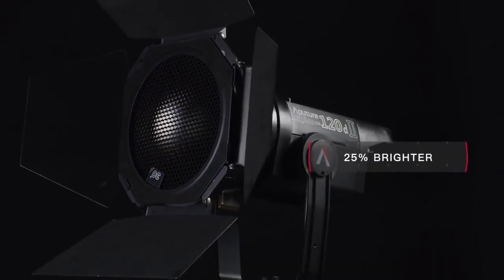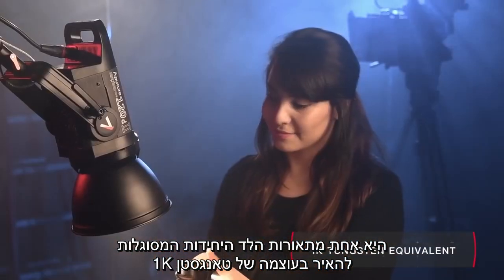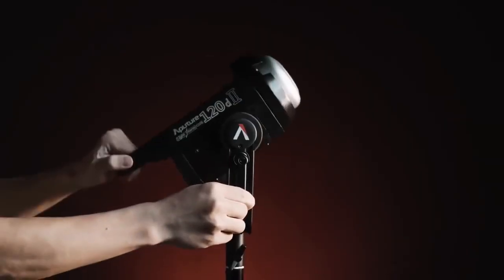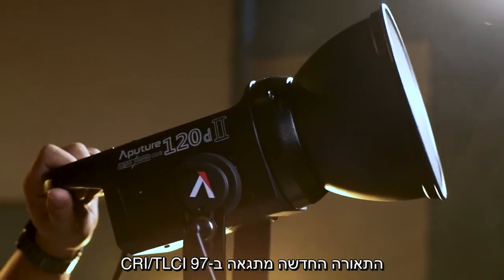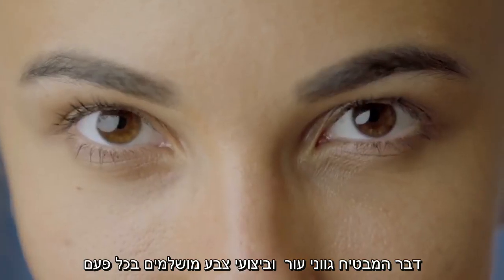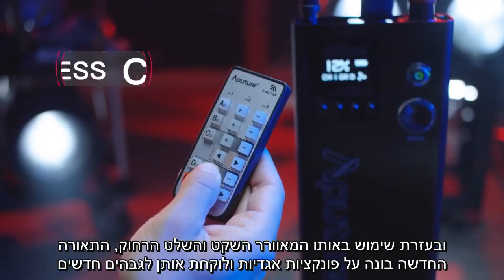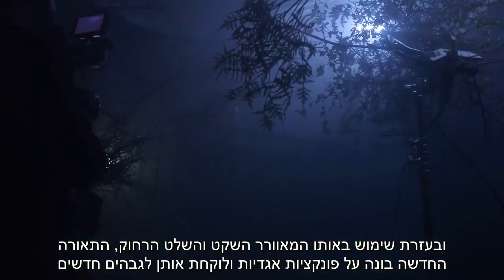The 120D Mark II is a full 25% brighter than the original. It is one of the only LEDs strong enough to replace a traditional 1K tungsten. But strength alone isn't the only punch this light packs. Aperture advancements in color science have given the Mark II a cleaner quality than ever. The 120D now boasts a CRI and TLCI of 97, guaranteeing incredible skin tones and color renditioning every time. And, by utilizing the same silent fan and wireless remote control, the new 120D builds upon legendary functions and takes them to new heights.